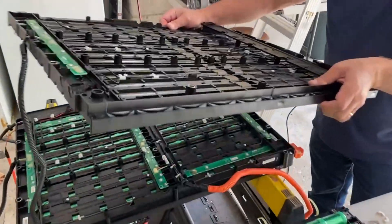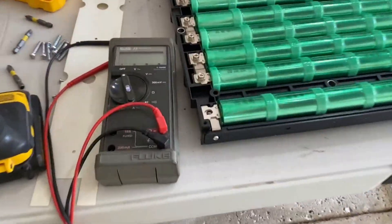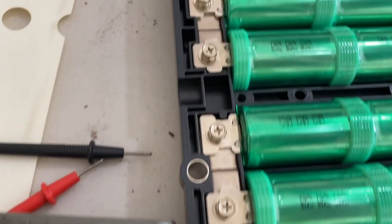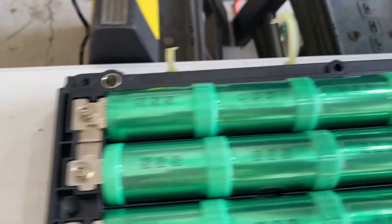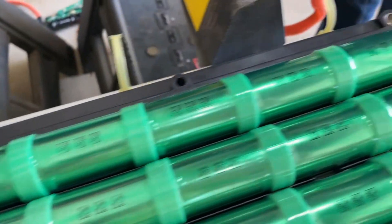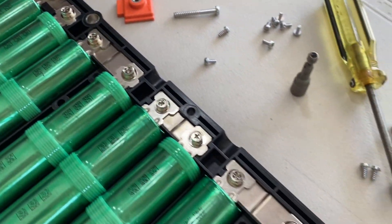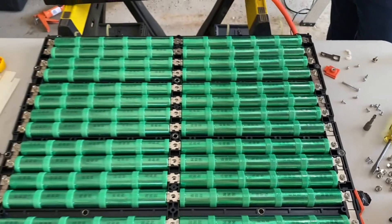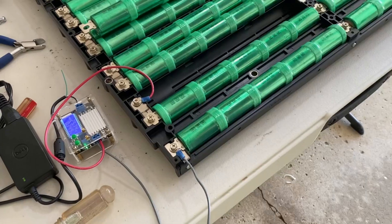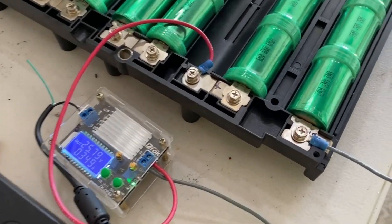There's the final reveal — those bus bars are very obvious in this panning view. Again, the concept is end to end, plus to minus, plus to minus, adding up to 120 volts at the current state of charge and more like 140 to 150 volts at full state of charge.